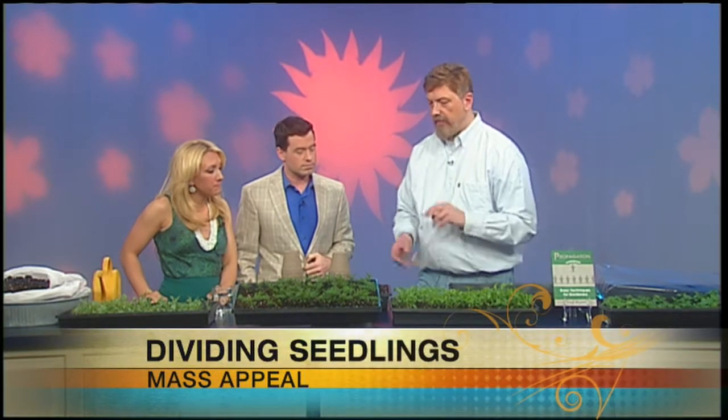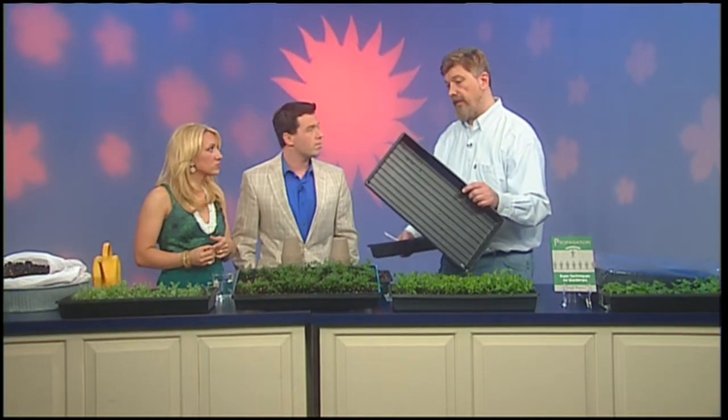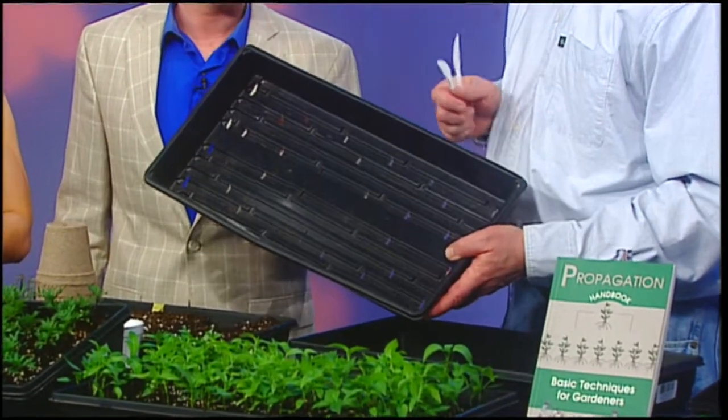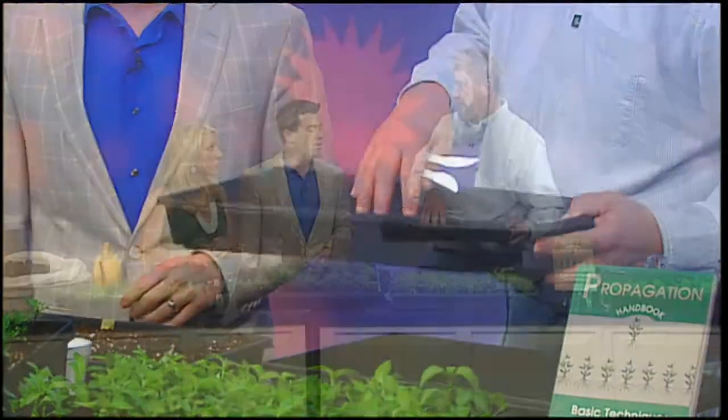The next step — there are way too many plants in one bin, so now we need to divide them. I grew them on the heat mat and there's not a lot of room, so I put a lot of plants in here. In order to keep them growing strong and getting bigger, it's time to divide them up. Instead of a regular flat with no holes, I like to use a flat that does have holes, because they'll eventually go outside and if it rains, this will drain nicely — no puddles.